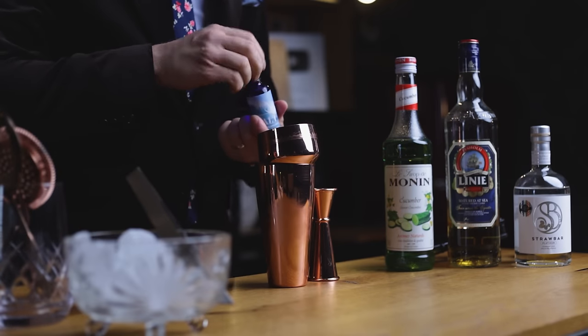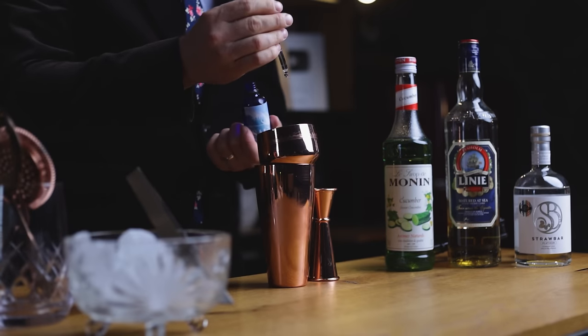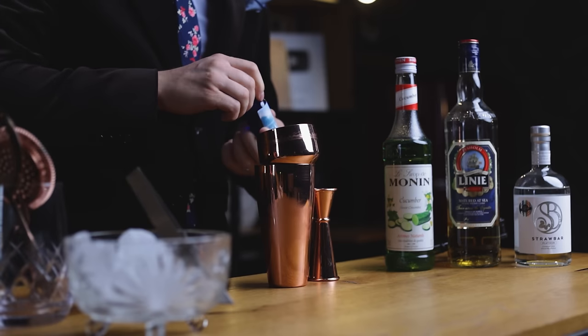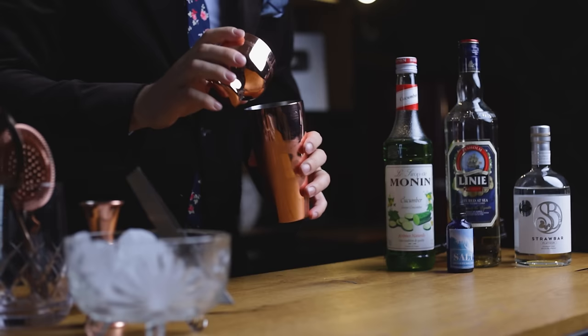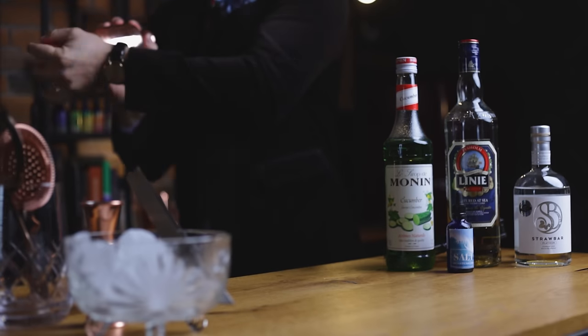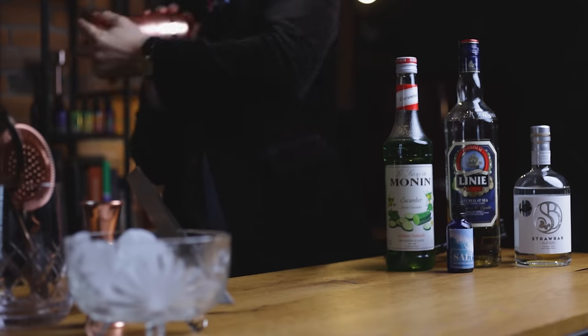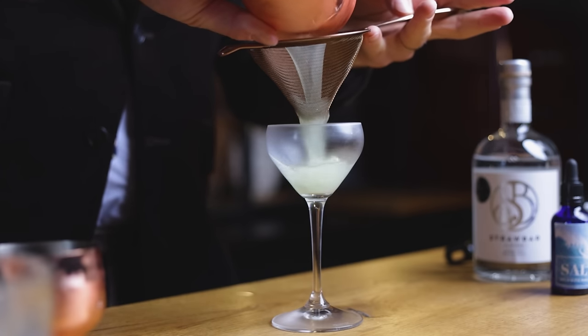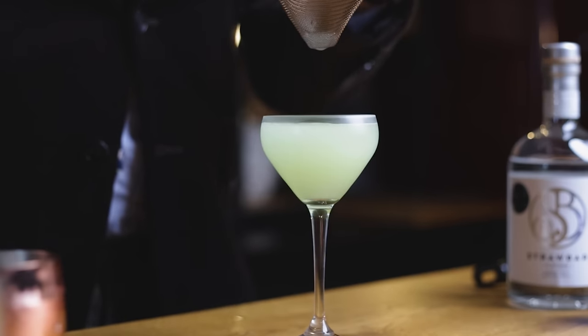I talked to Zach a few days ago and he said to use lemon, so that's what I'm doing. And lastly, saline solution — which is not just my addition, but was added by Zach as well. Two drops. Then add ice and shake hard to chill and dilute. Double strain into a chilled Nick and Nora glass.